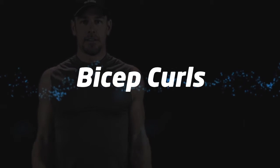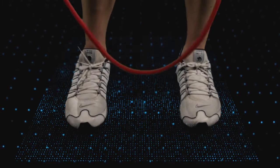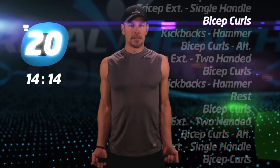Bicep curls. Step on the tubes and let's begin.